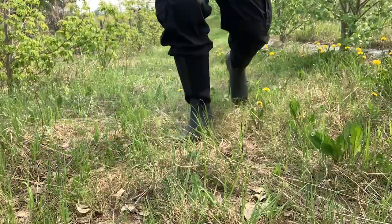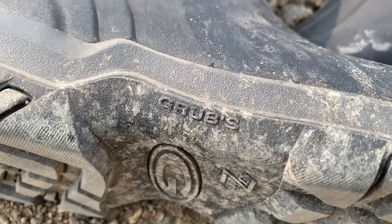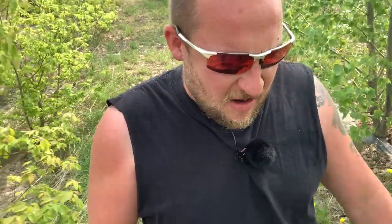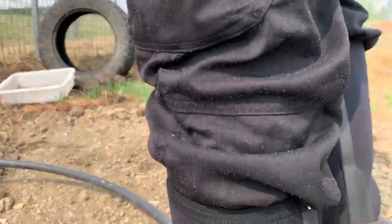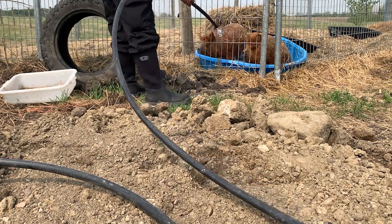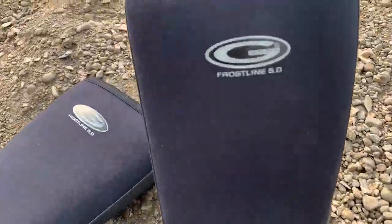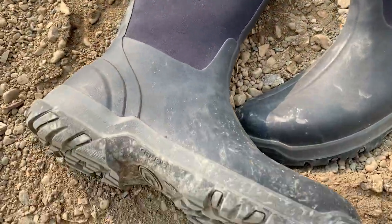Today's video is brought to you by Grub Boots. Type 'grub' in the comments to enter to win a free pair. I really like these Grub Boots — I could wear them all day long, they fit rather snug to my calf. Whether I have to walk in mud, clay, or soil, or I'm working in the garden when it does rain, or it's tick season — I tuck my pants in them and no ticks can crawl up my legs. Usually I wear my steel-toe work boots when I'm working on gravel, but if I have to walk in the pasture or I'm working in mud, I put on my Grub Boots. Highly recommend them — check them out and type 'grub' in the comments and I'll announce a winner in about a week.